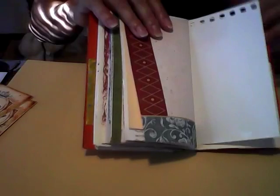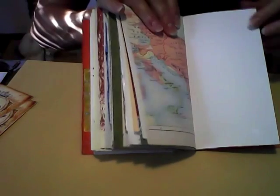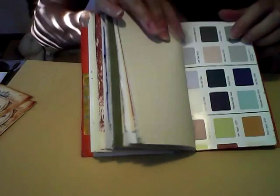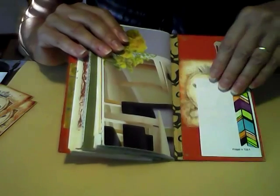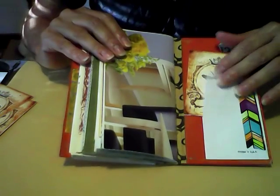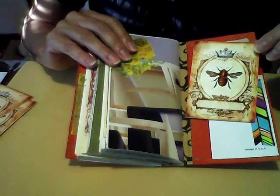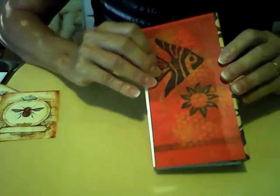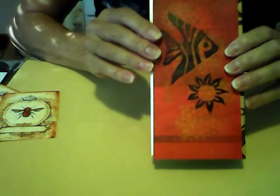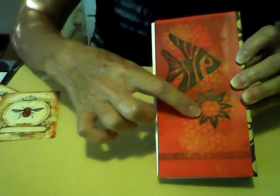A few more blank pages, a piece of map, and the back of the paint advertisement. On the back page, I made another little pocket out of part of an envelope I had left and put a little washi tape on it. The tag is a freebie from Ephemeris Vintage Garden. The back of the journal is just painted and stenciled, and I stamped it with my fish hand-carved stamp and my sun hand-carved stamp.